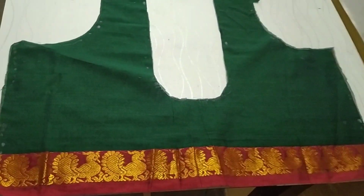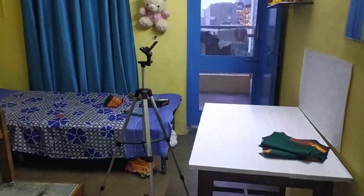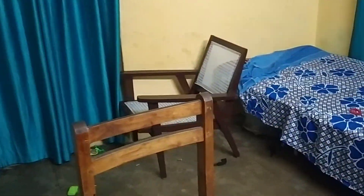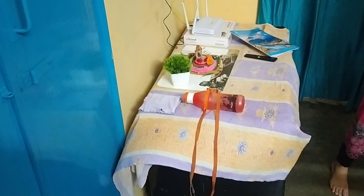Thank you so much for watching. If you get a little bit of a blouse, you can't do the same. If you cut the blouse, you'll have to cut the blouse. If you cut the blouse, you'll get a lot of amount. I'm going to cut the blouse for 20 minutes. You can cut the blouse in 10 minutes.